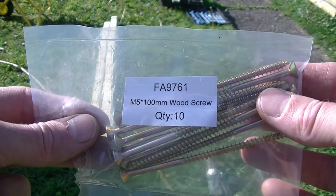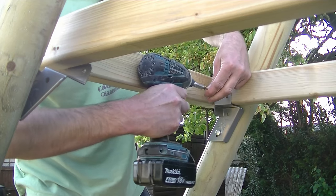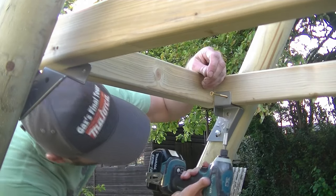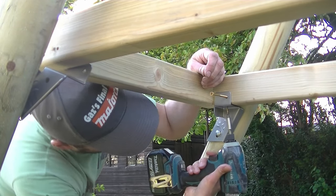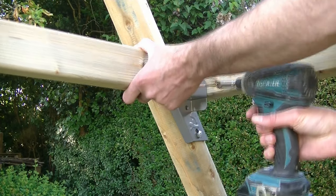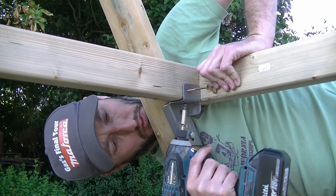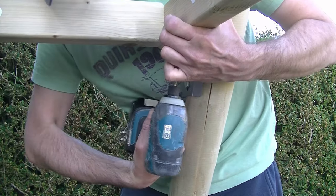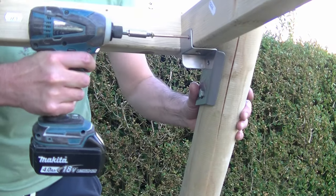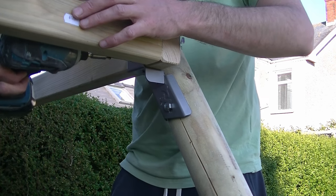Now we're going to take the FA4517 screws and screw upwards through the bracket into the underside of the timber frame. We're also going to take the FA9761 screws and screw through into the side of the frame. I've only driven the long screw partly into place — this helps hold the bracket in position before securing the bottom screws up from underneath. I'll work my way around all the brackets before leveling the frame and driving the long screws fully home. One quick point: don't over-tighten your screws — when screwing with an impact driver onto a metal plate there's always a danger of tearing out the thread.